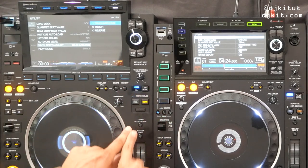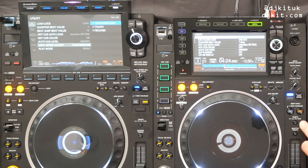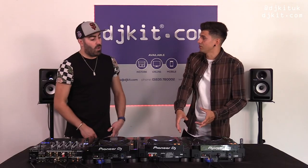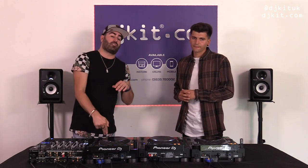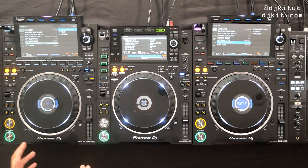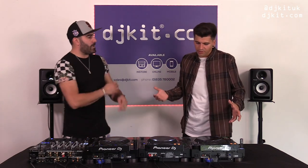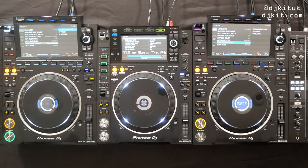The jog mode is the same — Vinyl, CDJ and then we jump into this area where we've added extra hardware buttons. We've got Beat Sync and Master — same as before — but now we've added Key Sync as a hardware button. The algorithm built into the CDJ-3000 is a lot more superior to what we've got in other units, making key sync seamless. If you want more detail on that, check out Ratsey's overview video.